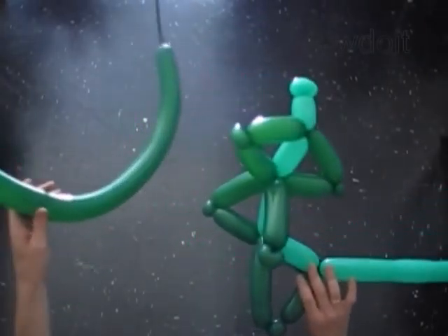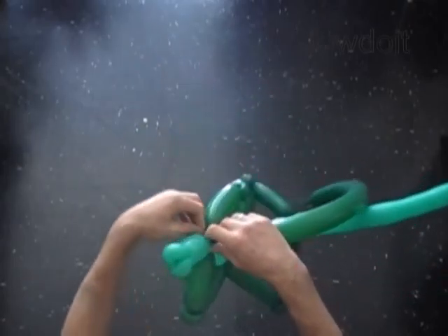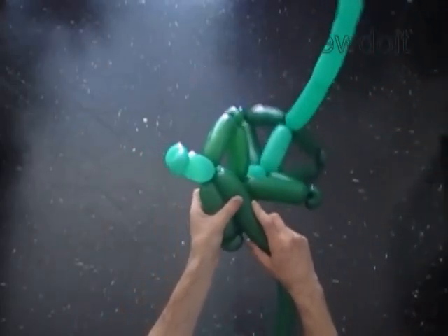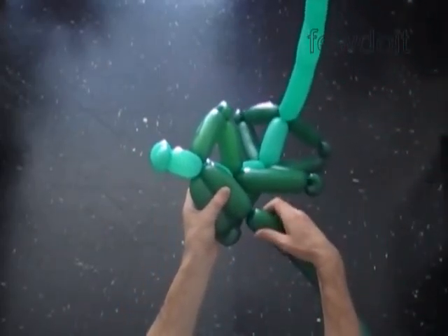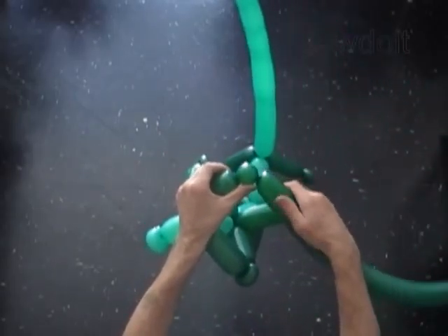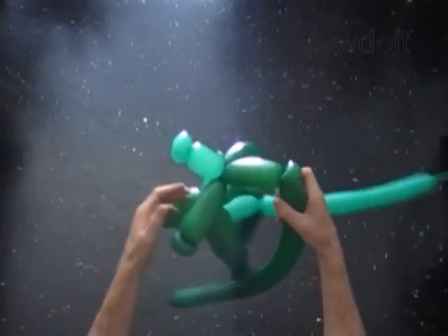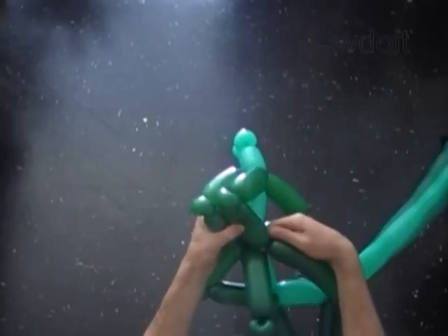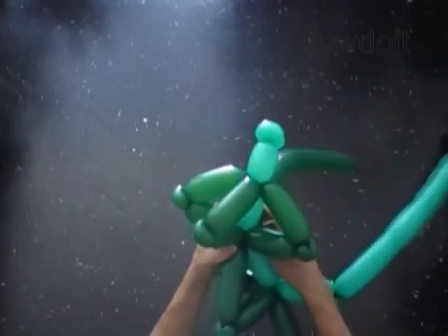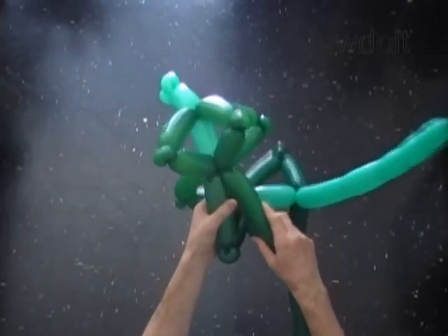Now we are going to use the 3rd dark green balloon. Do the same thing as before — attach the nozzle between the 3rd and 4th bubbles of the light green balloon. Measure and twist the 1st bubble, then twist the 2nd soft 1-inch bubble and lock both ends in one lock twist. Measure and twist the 3rd bubble, then lock it between the 4th and 5th bubbles of the light green balloon.